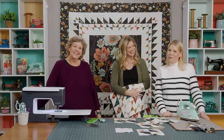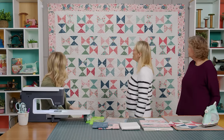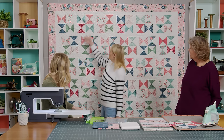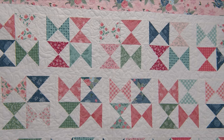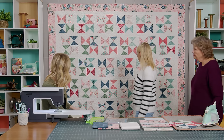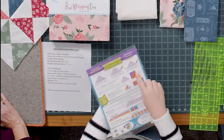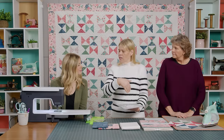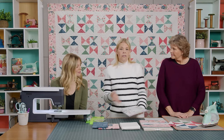I called my quilt Happy Hourglass because it's just a bunch of hourglass blocks. They're separated by some sashing so they look like they move around quite a bit — I love the movement. This is our friend Bev's line. I took the half square triangle and combined it with another half square triangle going the opposite direction to create the hourglass block, or the quarter square triangle — whichever you want to call it.